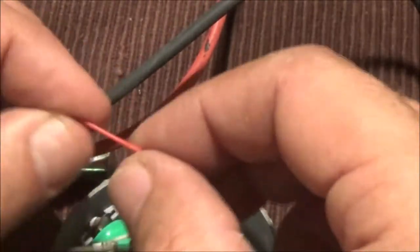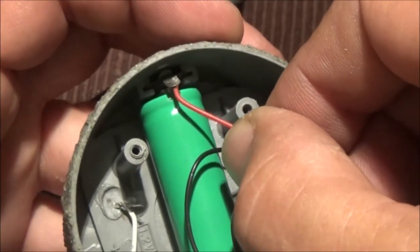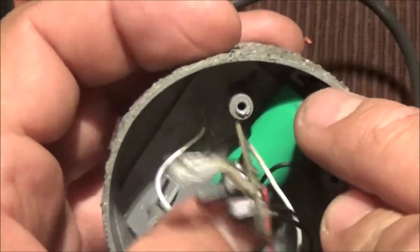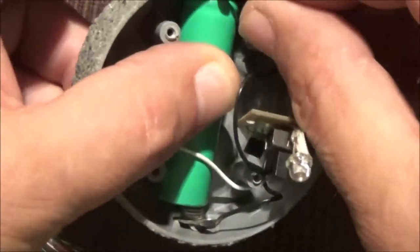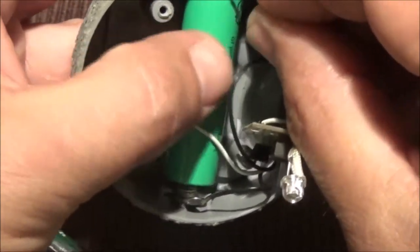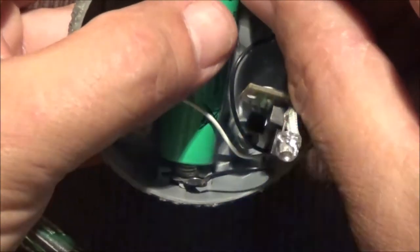Uh-oh — this came off the positive side. So the wire came off the positive terminal. The switch is on.